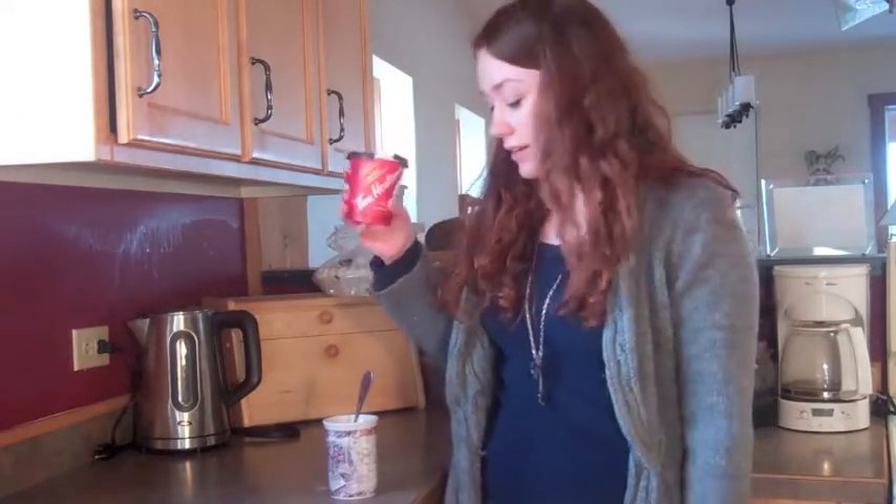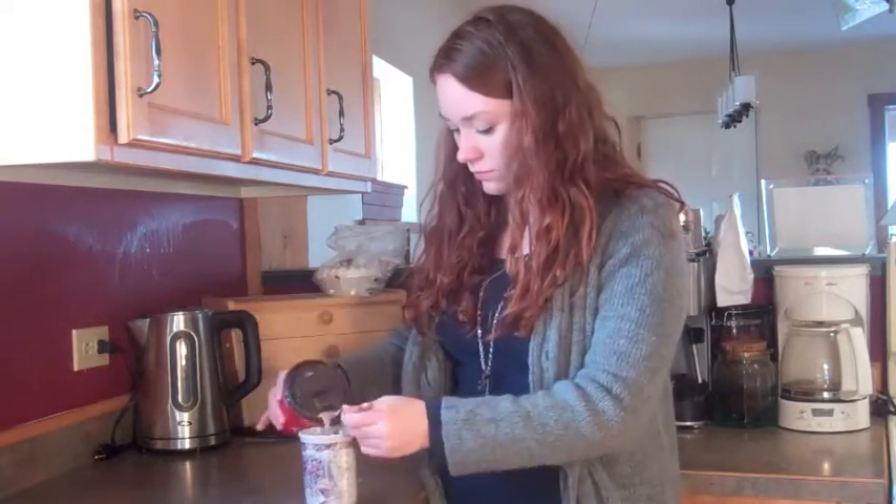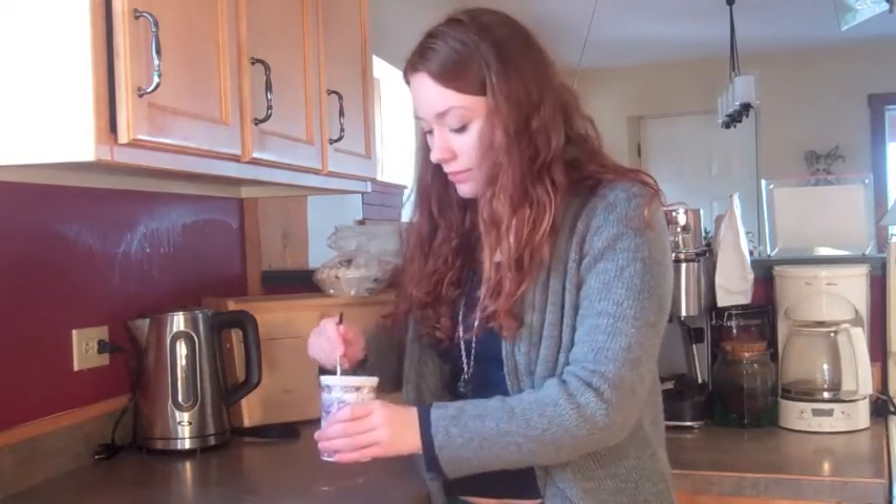Now add two tablespoons of your oil. Finally, three tablespoons of your drink. If your drink is unflavored, you can also add a quarter of a teaspoon of vanilla or something like that. Stir that all together, and put it in the microwave for 60 seconds to a minute and a half on high power and let it cook.